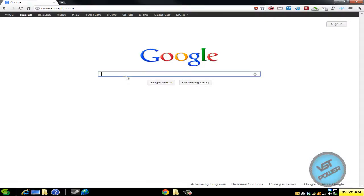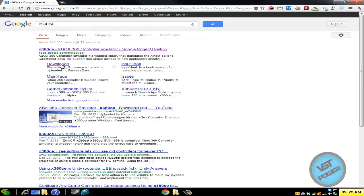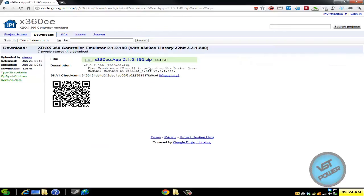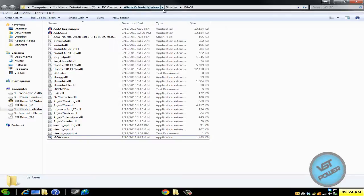So what I'm going to do is go to Google, type in X360CE, press enter, go to the download section, and what I want you to do is download the latest app file. So I'm going to downloads, click on this apps, which is the latest version, download. It's a zip file. Take the contents of that zip file and extract it into your Aliens Colonial Marines Binaries Win32 folder.